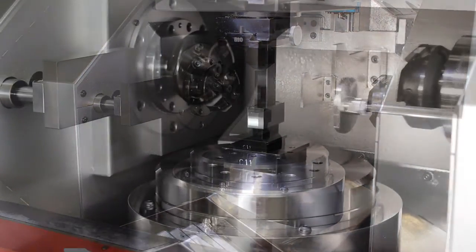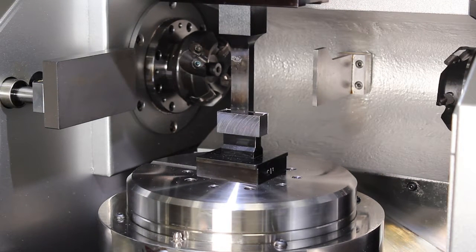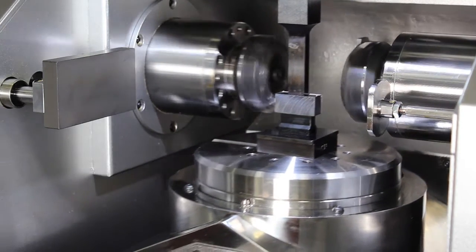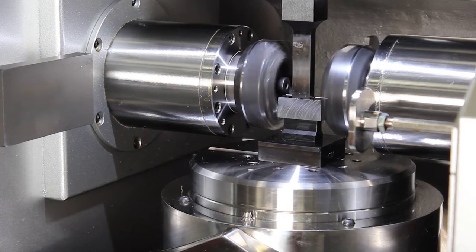The machine will then probe the part to determine its rough size, calculate the number of passes required, and begin machining. Notice how the unique clamping system allows for access to the four sides of the part. Two milling heads cut simultaneously, reducing cutting time by 50%.